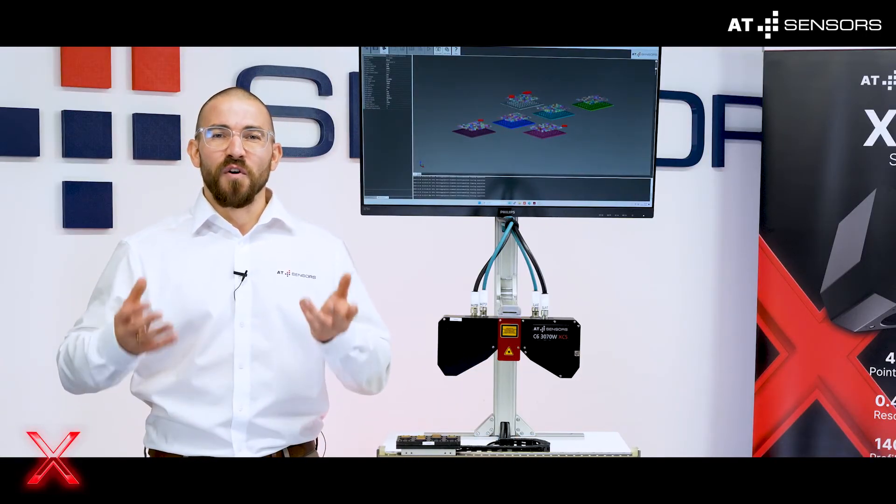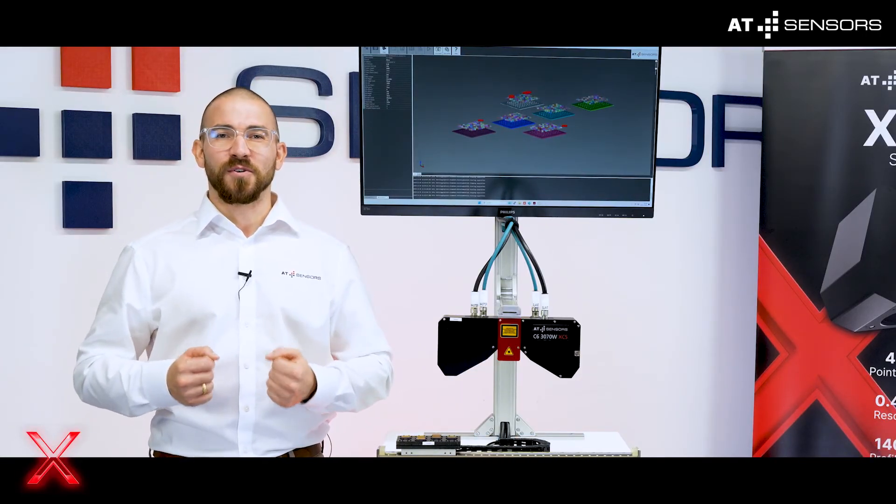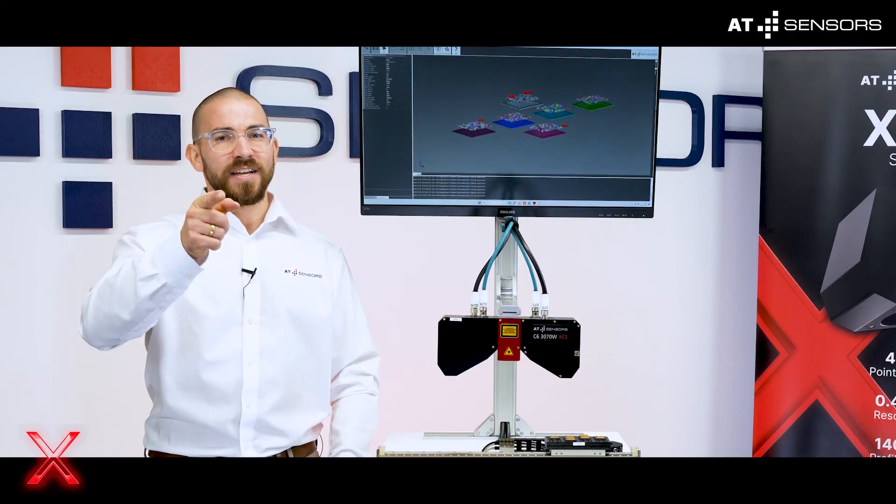Impressive, isn't it? For more, visit atsensors.com. Thanks for watching. Have a good one. See you next time. Bye.